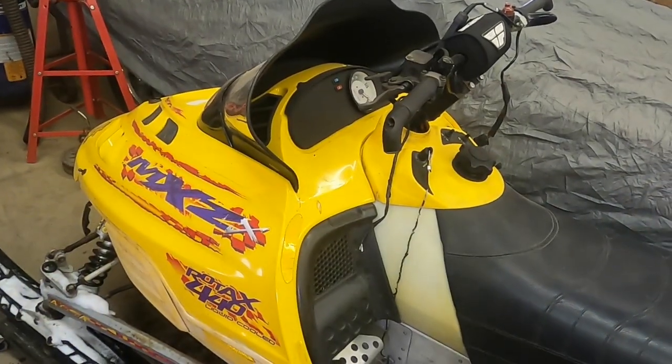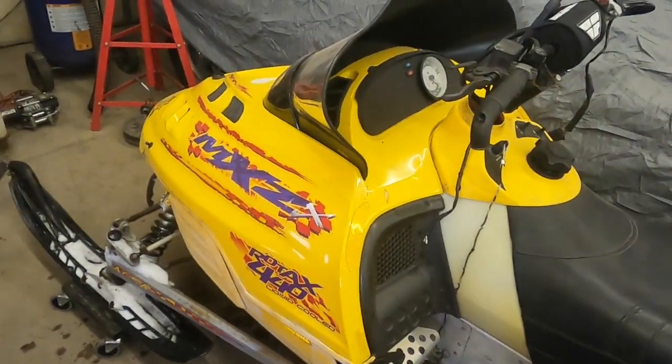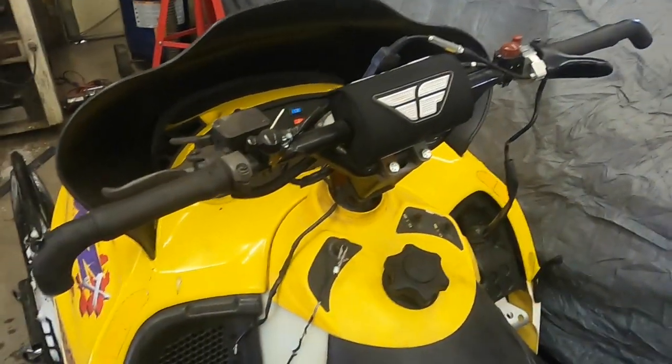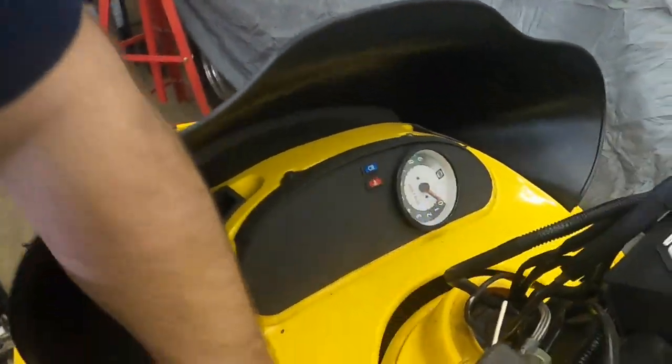Welcome back. I'm going to make a real quick video that you probably should pay attention to if you've got a snowmobile, especially an older one. I've got my 2000 MXZ 440X chassis that's got a 500 in it, and I'm just going to go over a couple of things that will burn your sled to the ground.